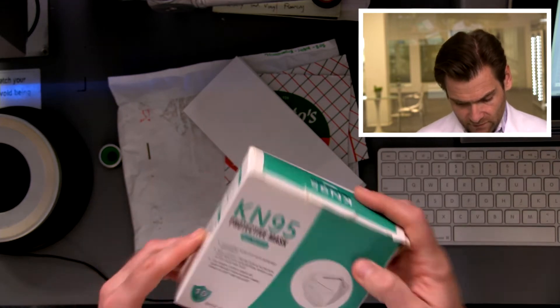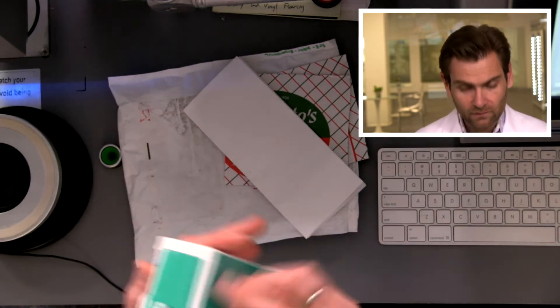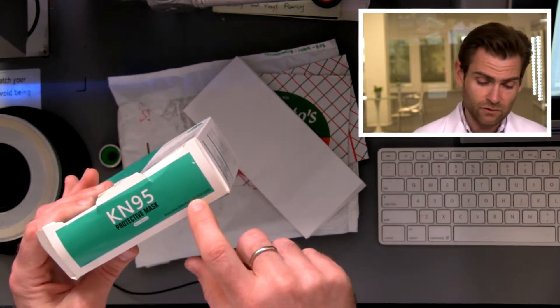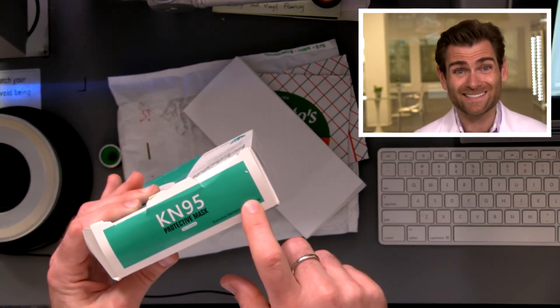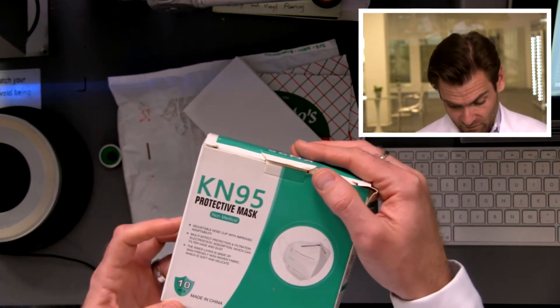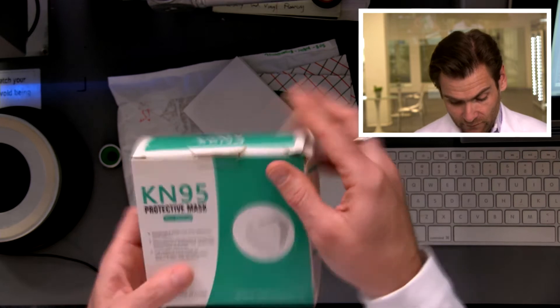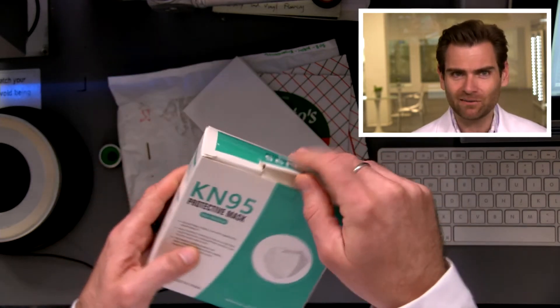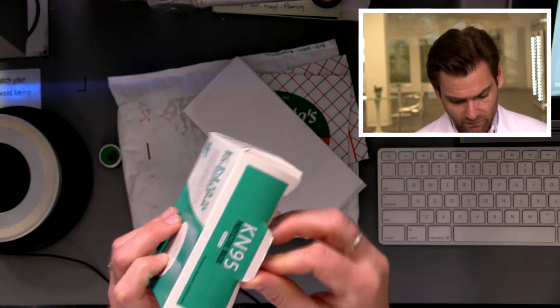It's basically illegal to claim compliance with GB 2626 — which is the Chinese KN95 standard — and not put the manufacturer name on the box. There's no manufacturer name on this box. In fact, when we first saw this, we asked: is the name of the manufacturer 'Ergonomic Design'? I don't think so. All right, let's open this up.